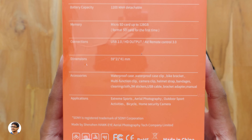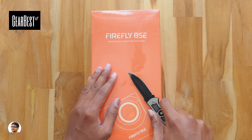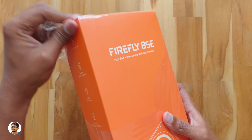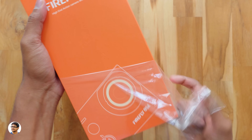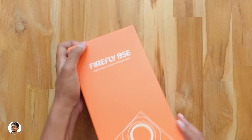Now let's get started with the unboxing. I want to thank Gearbest for sending me this product for review. By the way, Gearbest is having a mega sale going on currently on their website — they're offering huge discounts on products, so make sure to visit their website. I'll leave a link in the description box below.